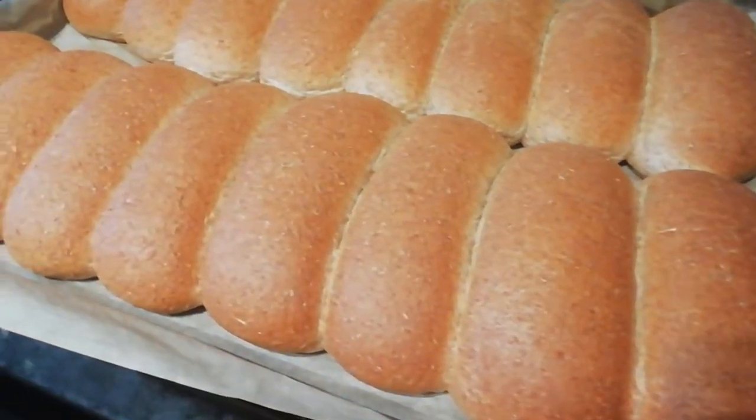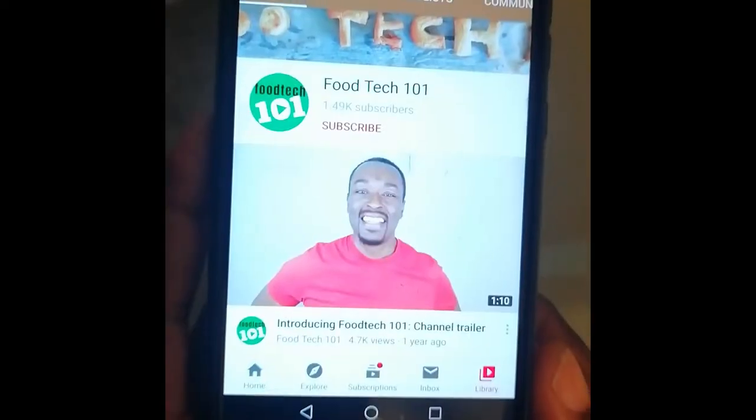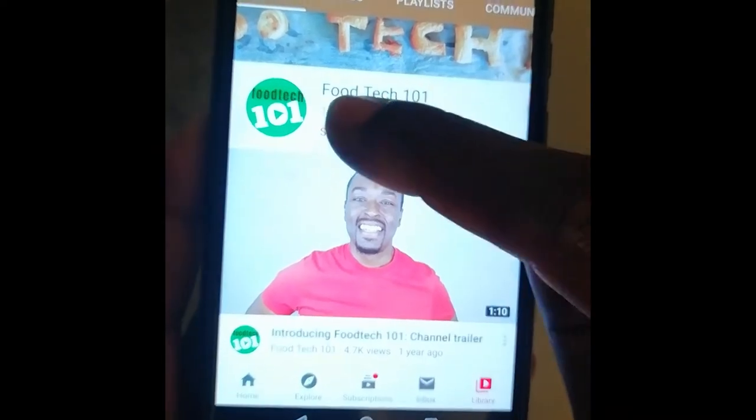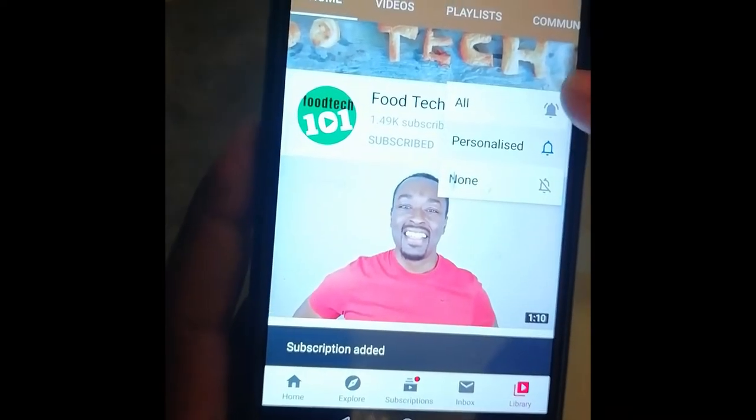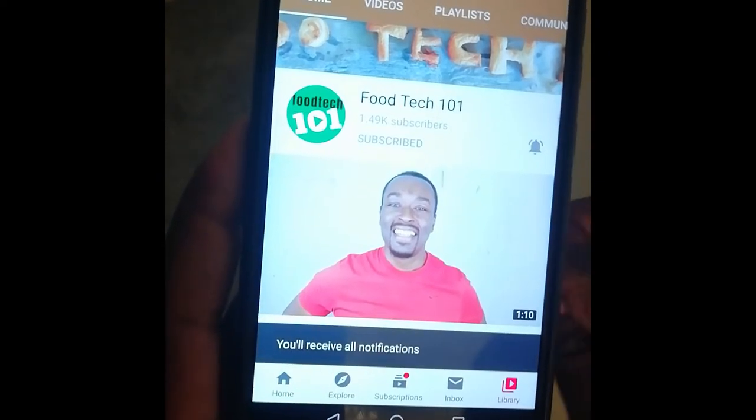Have you ever wondered how some baker is managing to get that totally even, perfect, hot dog roll shape? Nah, me neither. But just in case you're the one who did, this video is for you. Before we get started, just do me a quick favour — click that subscribe button and hit that little bell icon so you'll be the first to know whenever I upload a new video. Okay, let's get to it.